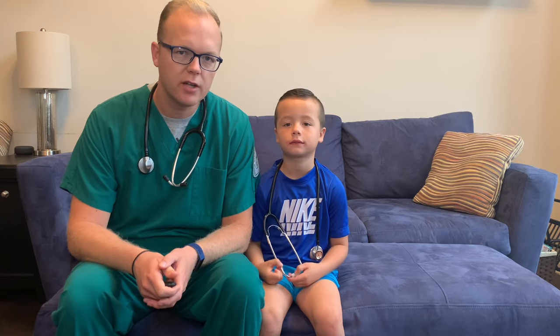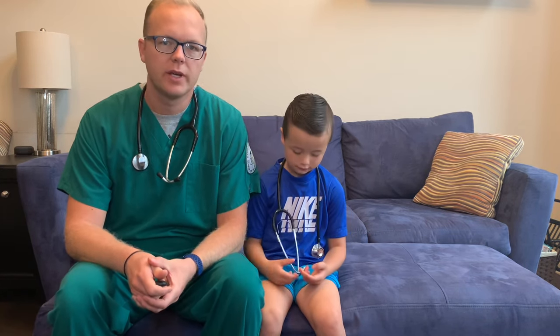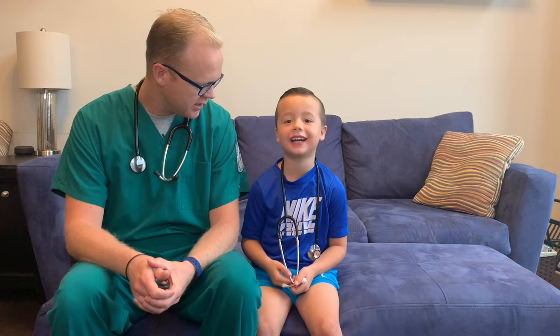Hello, Nursing 220 Health Assessment and Physical Exam, BSN Nursing Students, Frank Schaller. Welcome back to week eight. This week we are doing the abdominal system and I have my son here again with me. What's your name, buddy? Elijah.